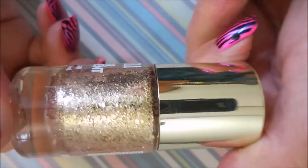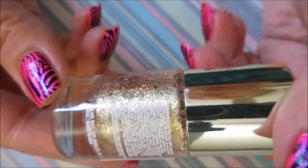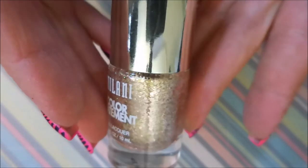This one is from Milani — it's a Color Statement Milani — and it's just got so much bling going on. It's got like rose gold or gold and very light pink. I just love it, and the name is 50 Gilded Rocks. Just beautiful.